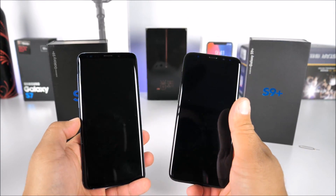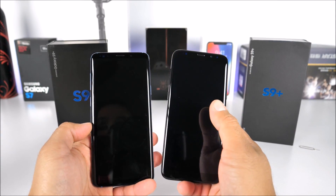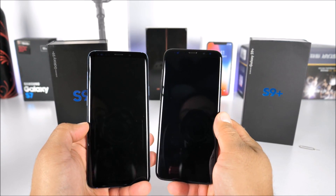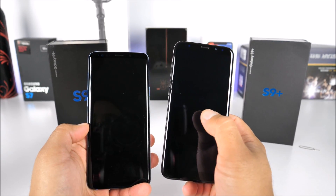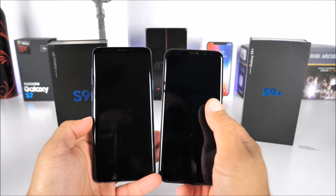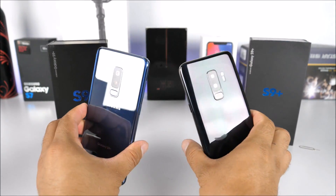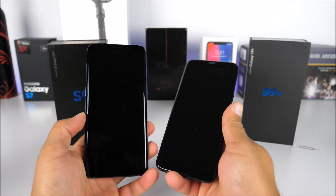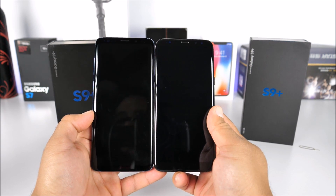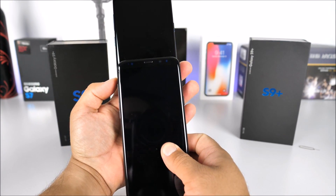On the front, the Galaxy S9 Plus from T-Mobile has more screen and less bezels — about 84% screen-to-body ratio. The first replica has maybe 75% screen-to-body ratio, so it has more bezels and a smaller screen. The fake appears to be 5.9 inches while the real plus model is 6.2 inches. Interestingly, the bodies are actually identical in length and width, so it seems they may have mixed up S9 and S9 Plus screen sizing while using S9 Plus-style dual cameras.